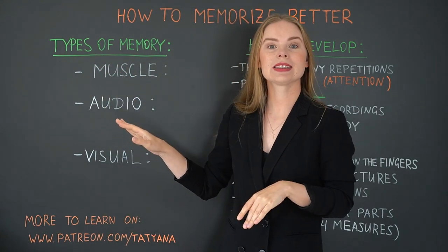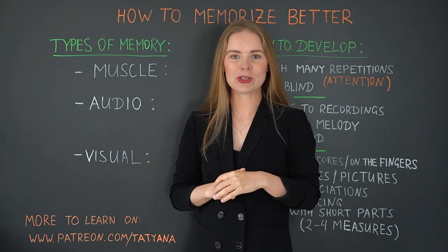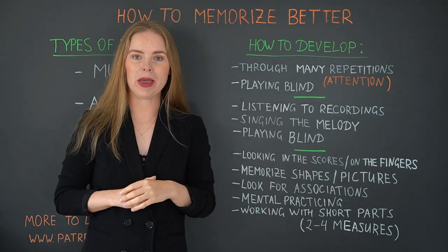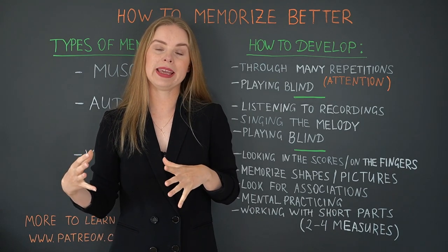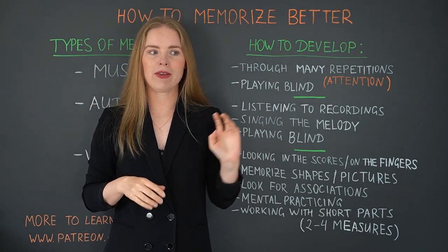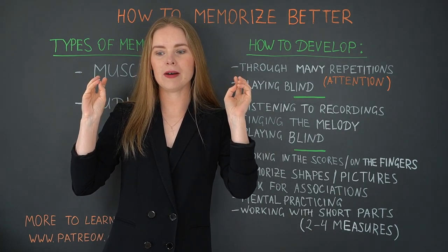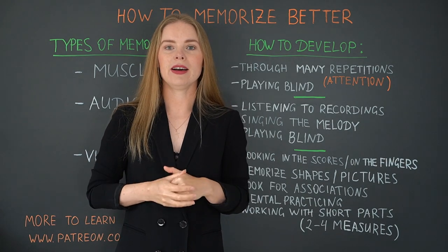Now we go to the next type of memory and it is audio memory — that is if you remember how the music sounds, or if you remember very well the melody. The first point is listening to recordings, a great tool to activate your audio memory. If you have a new piece that you want to learn, try to listen to as many recordings as possible. Also when you play it by yourself, pay attention to the music: hear exactly which voices you have, how the bass sounds, how the harmony sounds, what kind of melody you have, if there is anything specific or special. So pay very active attention to the sound.